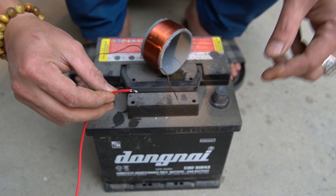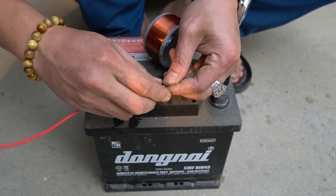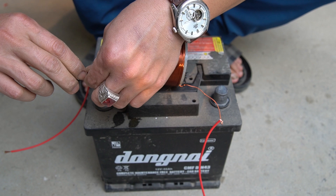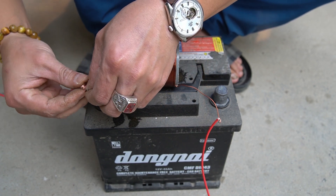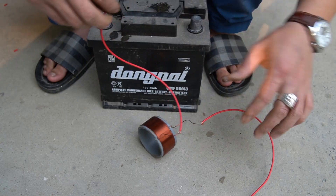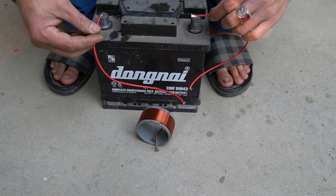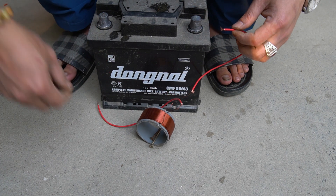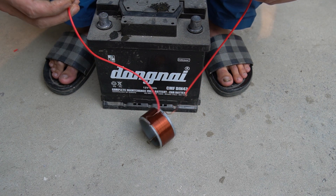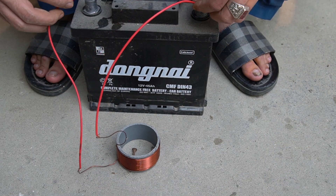I used a 12 volt battery to test the magnetic properties of the copper coil. Copper coils create very good magnetism when current flows through them.